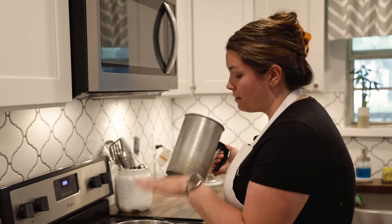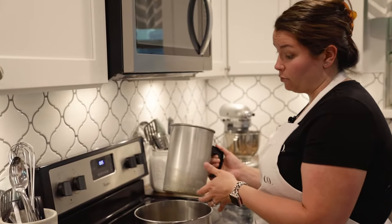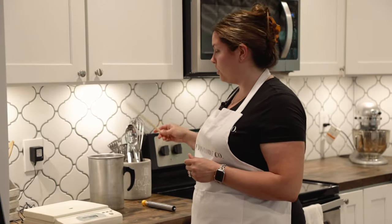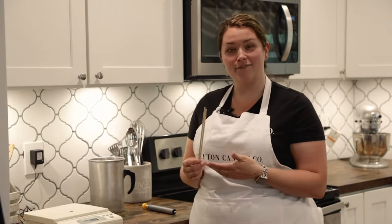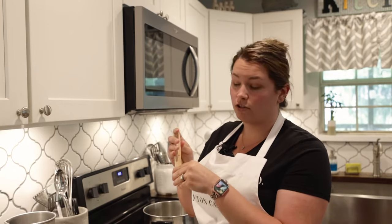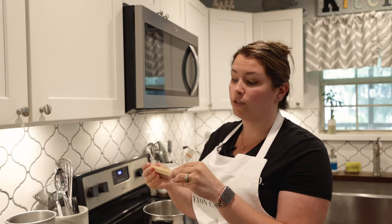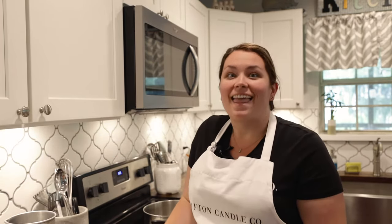Then we're going to need a pot with about a quarter inch of water in it, which will be used as a double boiler. You're also going to need something to stir your fragrance oil into the wax — I use chopsticks because I used to own a restaurant and have an abundance of them. I just throw them out afterwards. The last thing you're going to need is popsicle sticks and a drill. You're going to drill a hole through the popsicle sticks, and this will be used when the wax is cooling to keep the wicks straight in the container. And that's all you'll need.